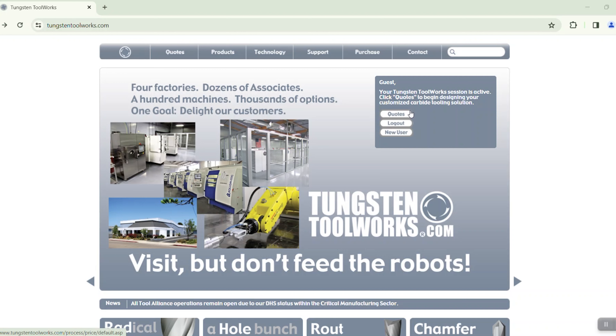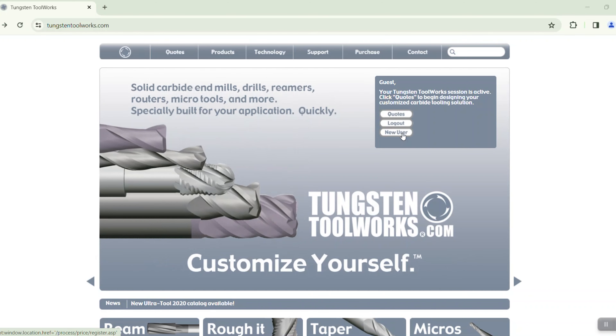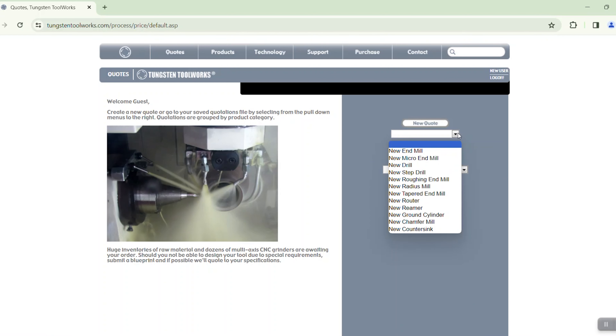Hey machining enthusiasts, welcome back to Tool Alliance TV. Today I want to introduce you to our special tool building website, TungstenToolWorks.com. TungstenToolWorks.com is the first and best place to get immediate price and delivery on solid carbide end mills, drills, routers, reamers, micro tools, and more, all specifically made for your application. Let's dive into the website and take a look.